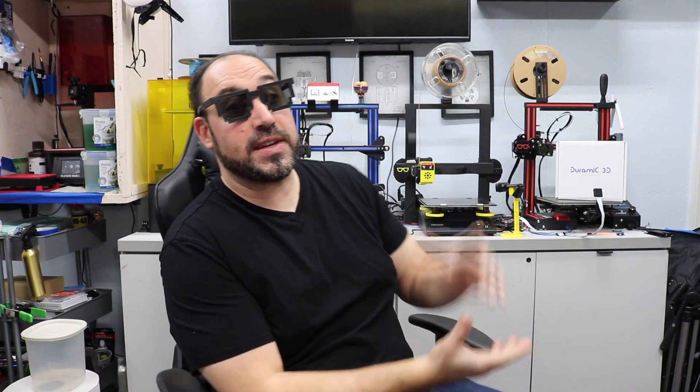Crazy Will from Crazy Will's Tech Show. Today we're going to be talking about the longevity of 3D printers. As you can see, I've got 5 of them behind me — 2 of them are resin and 3 of them are FDM.